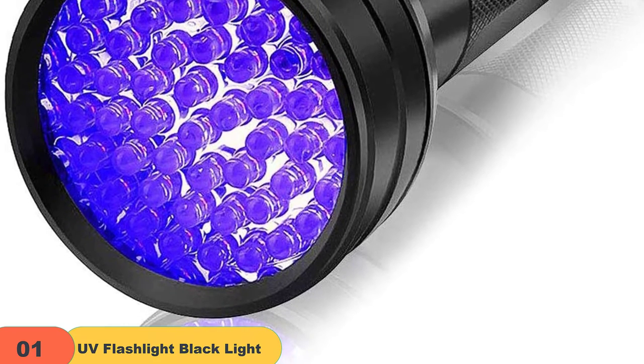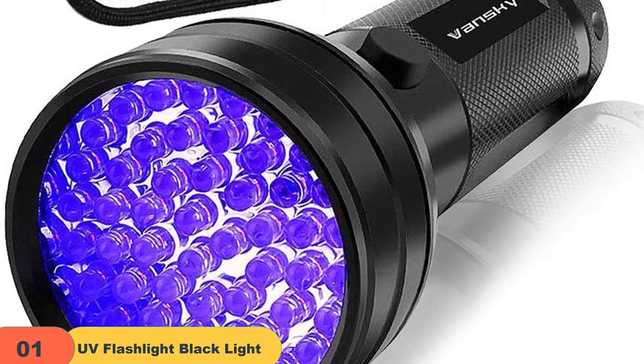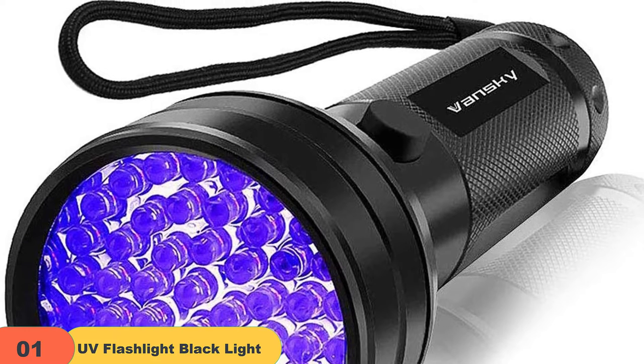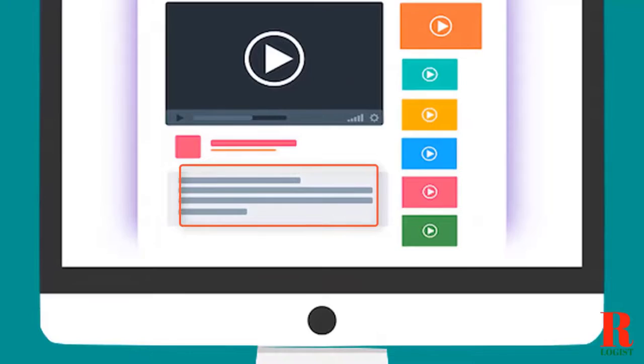Plus, the ultra-compact design makes it easy to take with you wherever you go. Whether you're looking for scorpions in the backyard or checking for stains in the car, this UV flashlight is the perfect tool for the job. Check out the description for more information about this product and the latest price.